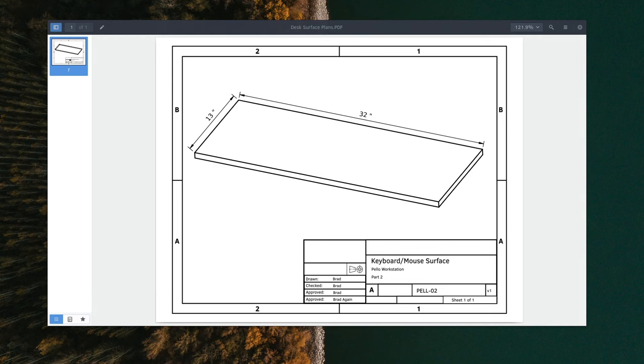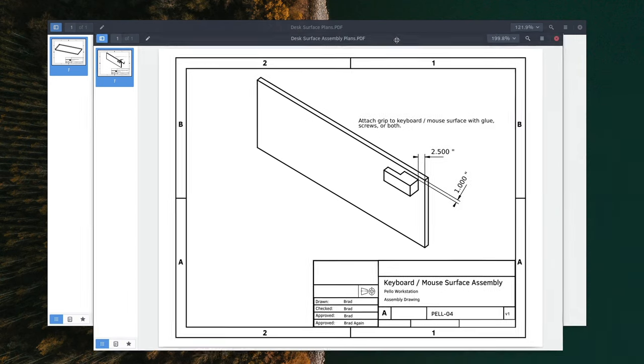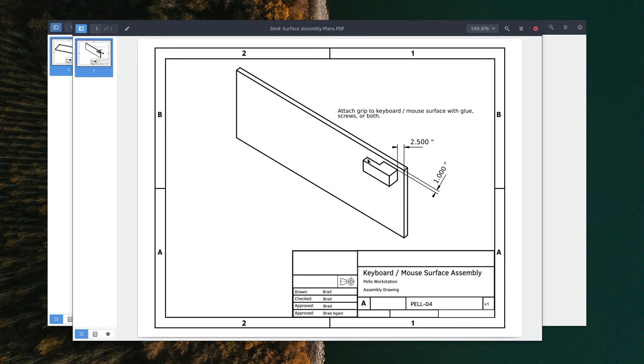The next part we need to make is the keyboard tray, or as the drawings call it, the keyboard mouse surface. This is literally just a piece of plywood — it can be half inch all the way to one inch thick. I used three-quarter inch thick plywood, 13 inches by 32 inches long. We'll cut this out and then attach the keyboard tray grip as shown in the assembly drawing. I recommend attaching the grip with screws first so you can do a dry fit and make any adjustments, and then after you're happy with the fit, back off the screws and glue and screw it down.